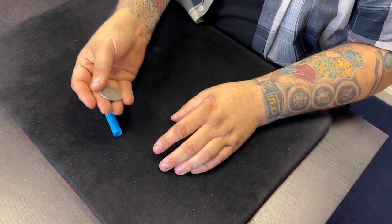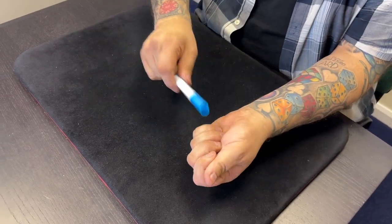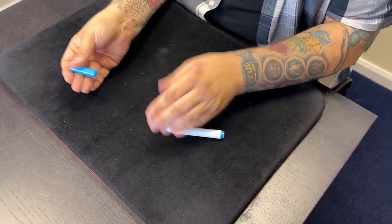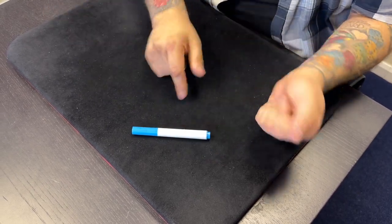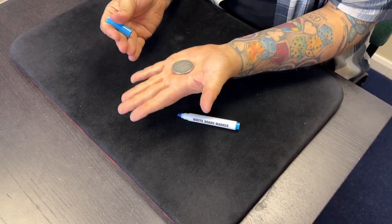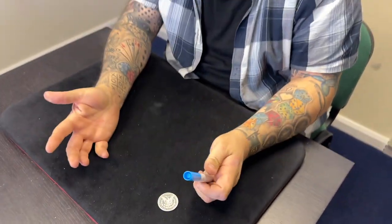For example, with a whiteboard marker: do the vanish, take the coin, tap it, make the coin go to the marker - obviously it's still in Goshman pinch. Take the cap off and shake the coin out of the lid. Goshman pinch allows you to do that very easily. So: do the vanish, take the pen, tap, take the lid off, shake the coin out - that's a nice way to retrieve a coin using Goshman or Tenkai pinch.